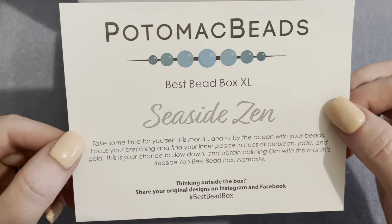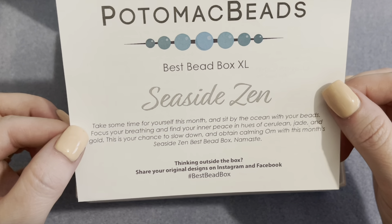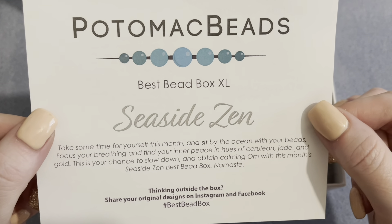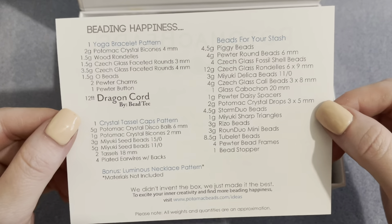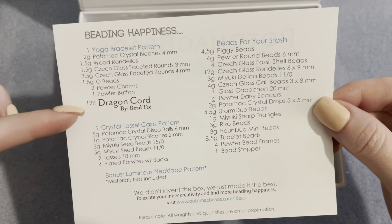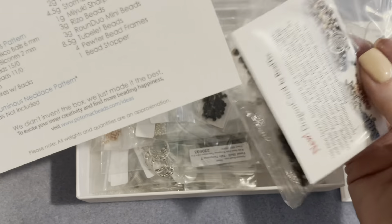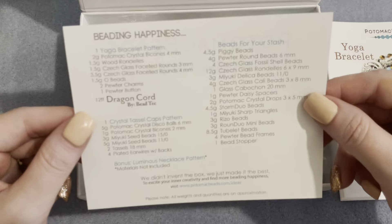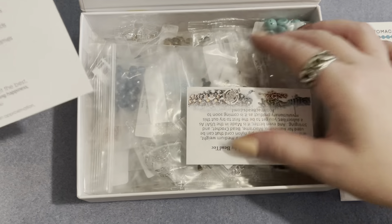This month's theme is Seaside Zen — I already love the name, I love anything sea-related. They give you a little message and you can pause to read it. I'll put a link to their website below. In the box there are two different patterns with everything included, and I love the fact that everything is in its own bag so you don't have to dig around. They also include beads for your stash.